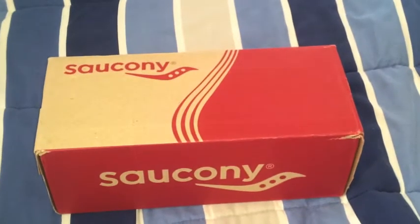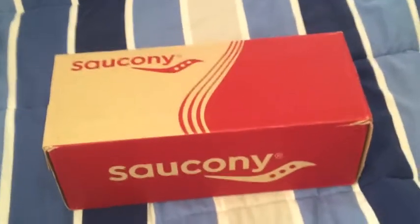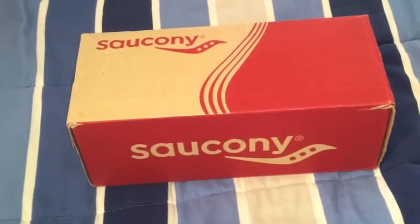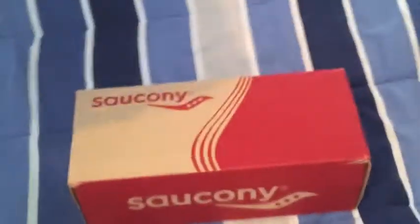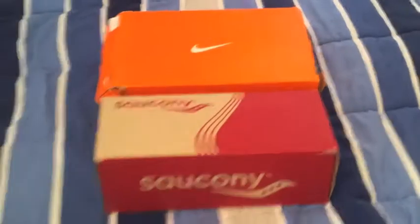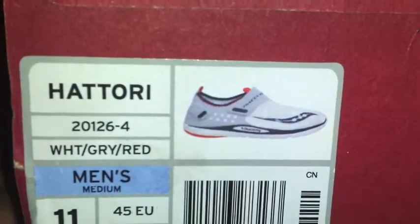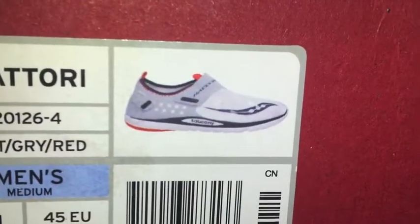What's up YouTube, NBA's Life 100 back again with a new pickup. As you can see it is a Saucony pickup. If you're not familiar with the brand, they do make running shoes — I'm used to picking up basketball shoes and stuff like that, so it's pretty different. The box is kind of small compared to what I'm used to with the Nike box. About the same height but the width is different. The label shows it is the Saucony Hachitori, white gray and red, size 11.